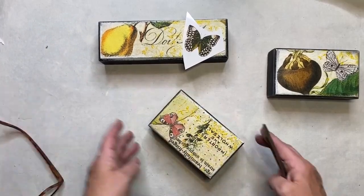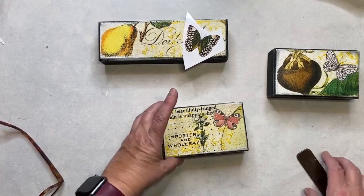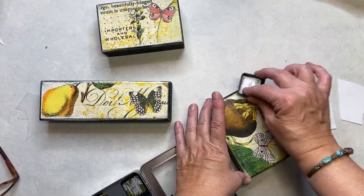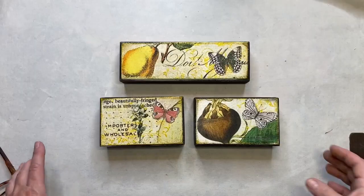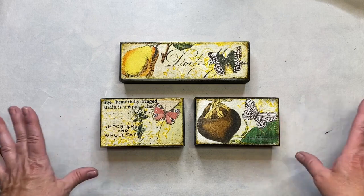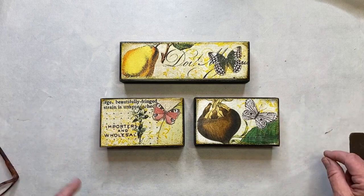YouTube video bomber! Oh, that's so cute. So perfect. I just find it easy to use this pad like this. So these are way cuter than they were before, don't you think? It's a super easy project, very quick, and a great way to use your scraps.